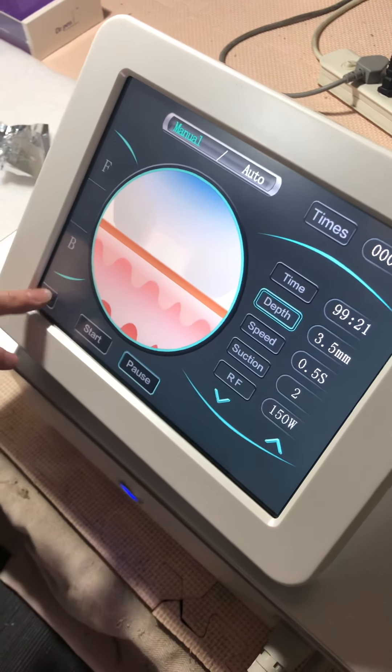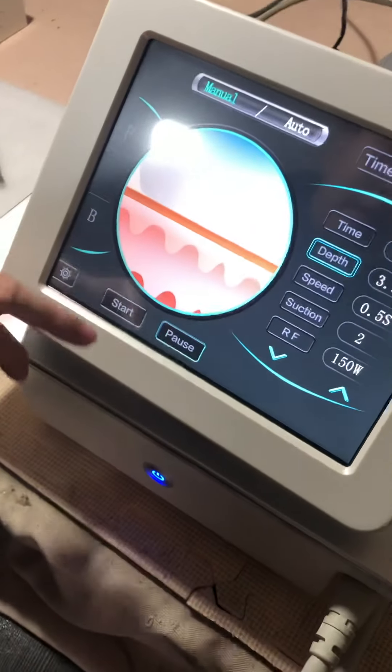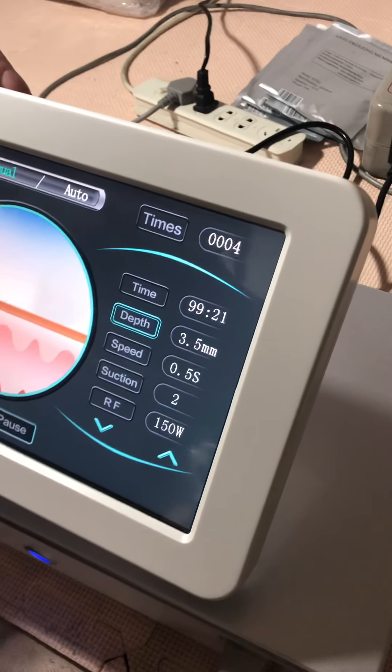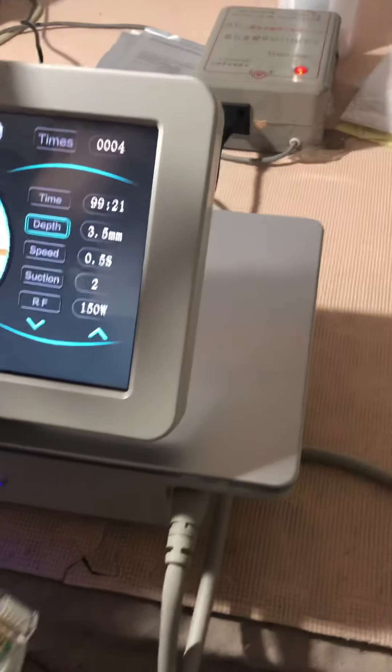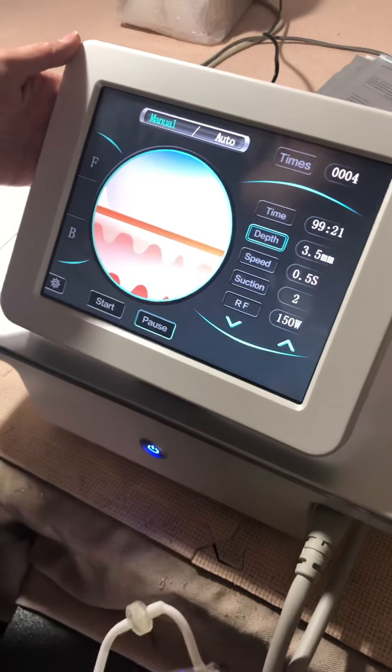The engineer's settings are handled on our side at the factory. That's just a simple introduction for you. We will send the video online for reference. If there are any problems, please inform us without hesitation. Thanks so much — have a nice weekend, bye for now.